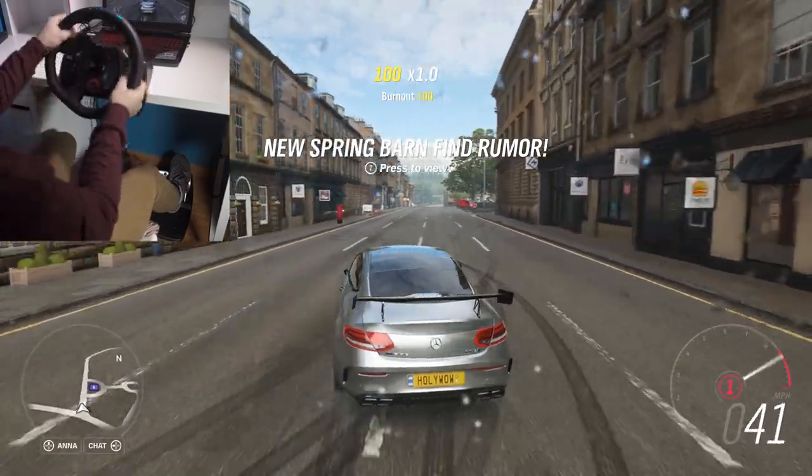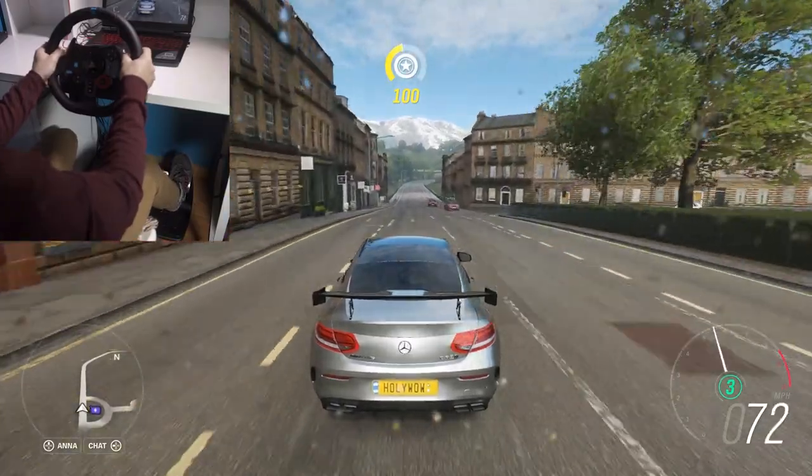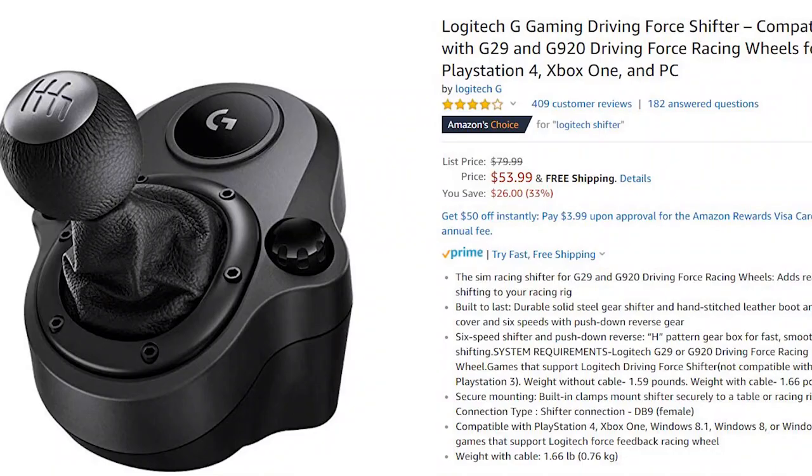It kind of adds to the experience because it makes you feel like something is actually happening in real life too. It's 213 bucks — Amazon link is in the description. Drivers are also linked below. Another pro: if you're a manual type person, the pedals have a clutch. There are three pedals — gas, brake, and clutch. You can also buy the shifter separately for around $60–70, and I'll link that below as well.